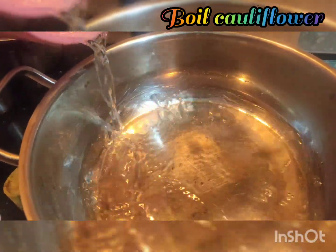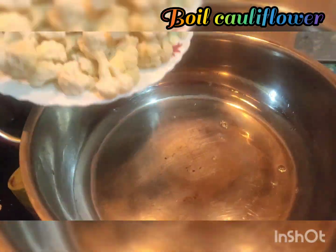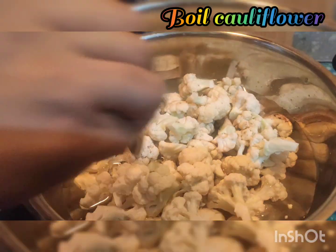First, let's put the cauliflower in the pot and boil it.